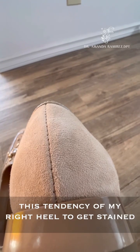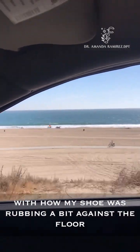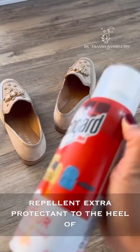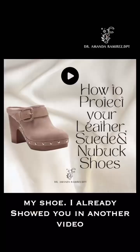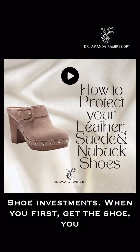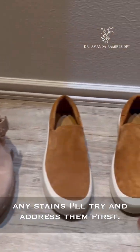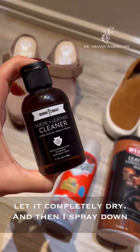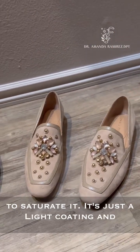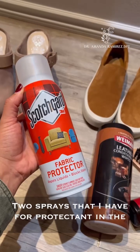Knowing now that there's this tendency of my right heel to get stained from how my shoe is rubbing against the floor of the car, I am going to add extra stain and water repellent — extra protectant — to the heel of my shoe. I already showed you in another video how I protect my leather, suede, and Nubuck shoe investment. You first get the shoe completely dry. If there are any stains, try to address them first, let it completely dry, and then spray down the shoe with the protectant. You do not want to saturate it — it's just a light coating, and you want to be about six inches away, with a back-and-forth spraying motion.